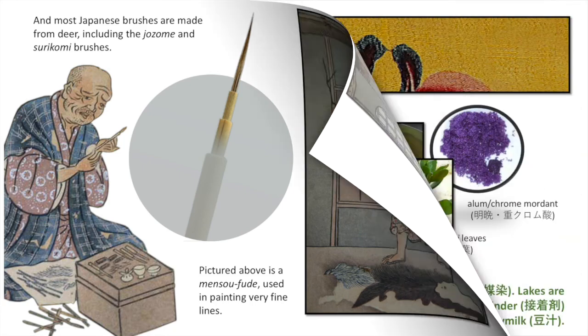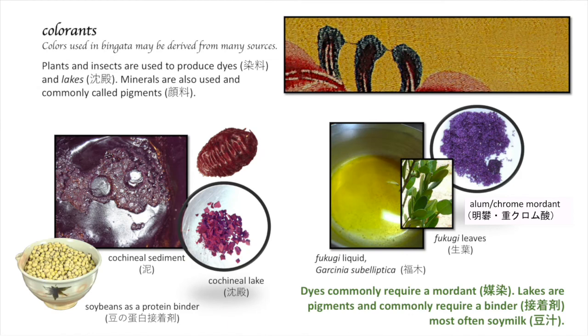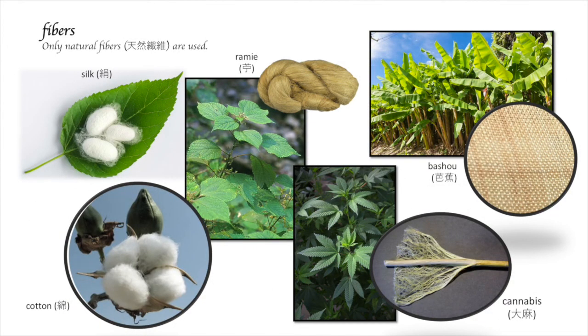Let's talk about colors. Plants, minerals, and insects are the many sources. Plants and insects are used to produce dyes and lakes; minerals are used as pigments. Okinawans use soybeans, cochineal (an insect), and indigo. Cochineal can be turned into a lake — which is a pigment — and applied with soy milk. Plant dyes such as fukugi give the bright yellow in the backs of some Okinawan kimonos. With plant dyes is often a mordant, which helps to set the dye. The fiber itself — silk coming from China was commonly used; later cotton was introduced, along with cellulose-based fibers such as remi, bashofu (a type of banana), and cannabis.